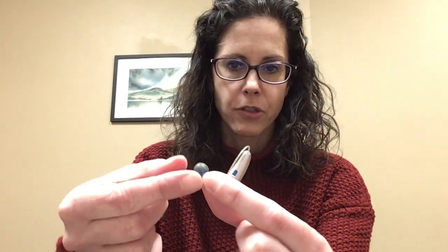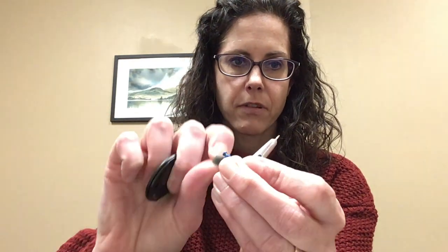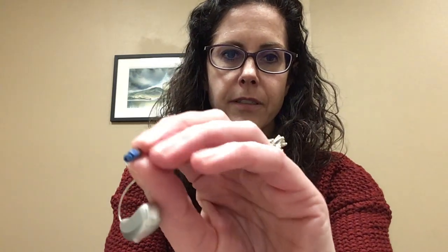So what you'd want to do first — you have the hearing aid with the little dome on top, so you'll take this dome off like that, and it just pulls off. It's kind of hard to see, but there's a little tiny white piece inside that little speaker, and that's the part that's going to be replaced.